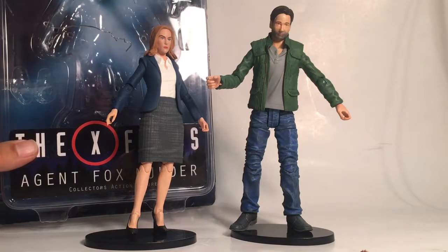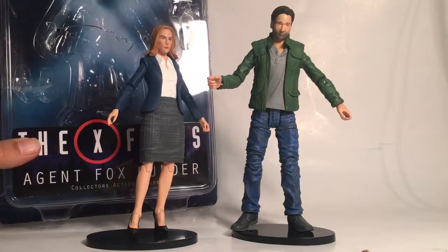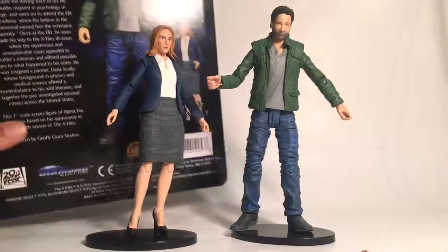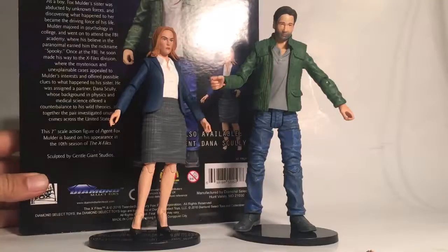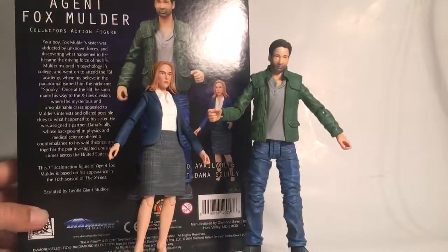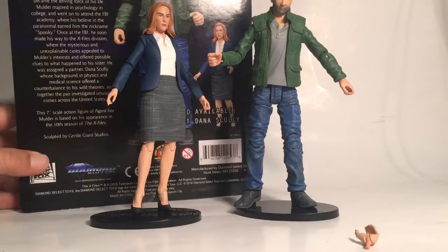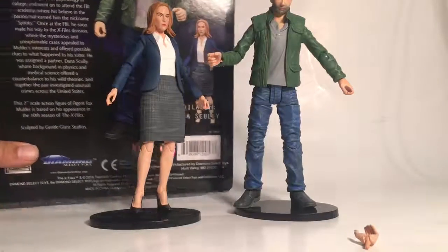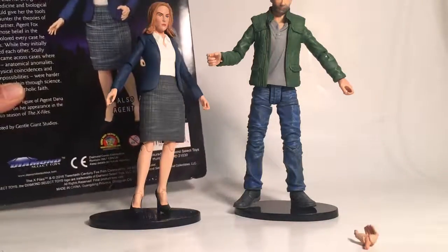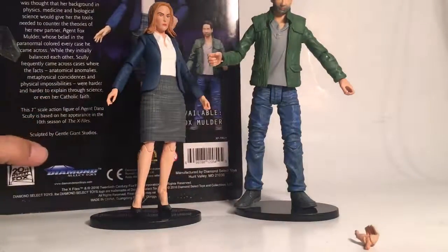They also come with some extra accessories, but I did not get those. They do come in a bubble protector with the card back. If you'd like to read the card back, just pause it. Here's the other available action figure, pretty good, and here's Agent Scully's card.